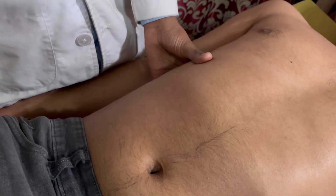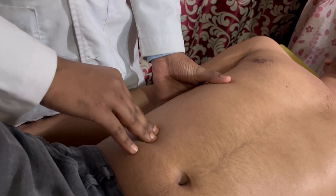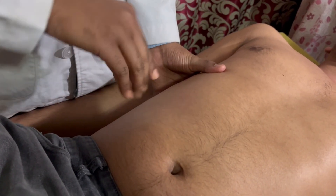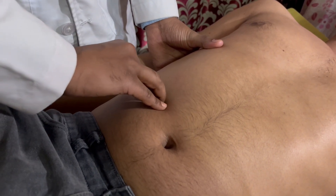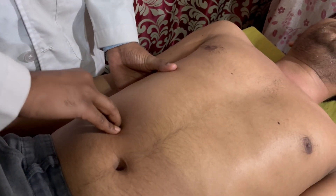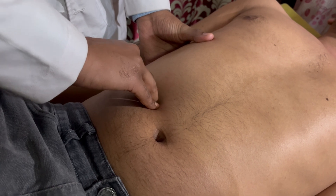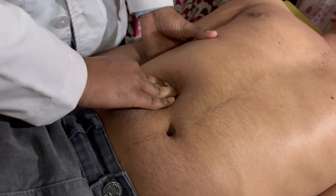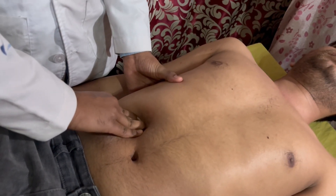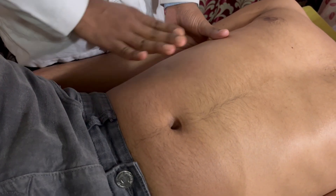There is another technique which is more active. In this technique, place your finger slightly below the previous position, make a skin fold, and ask the patient to breathe in and out. Push your fingers deeper and after going to some extent, move the fingers forward towards the liver and try to reach the lower border of the liver.